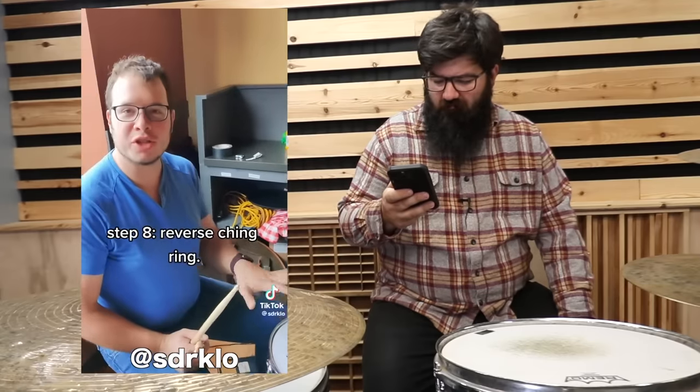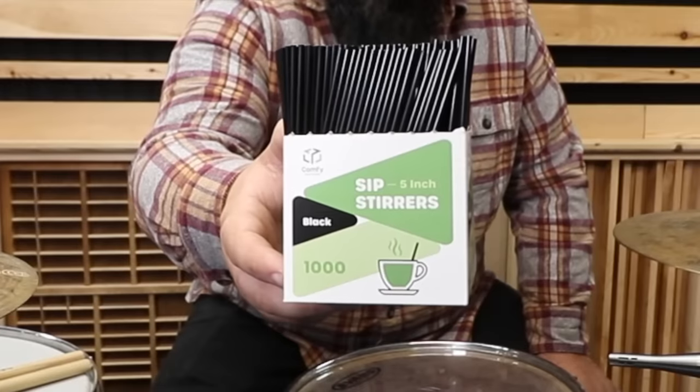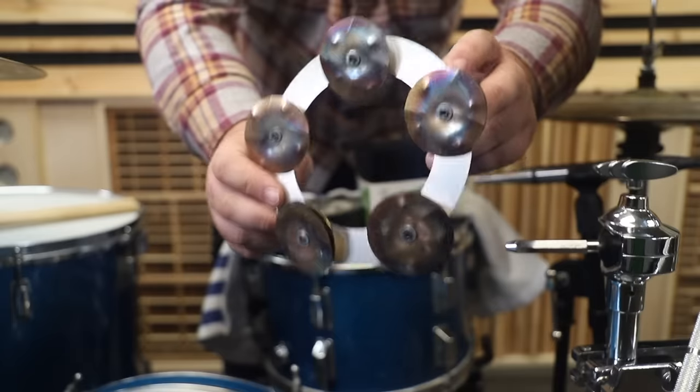Now what have you done? Well, I just turned the ching-a-ring around. I would be happy with that. I got 1,000 coffee stirrers, gaff tape, towel, and a ching-a-ring.